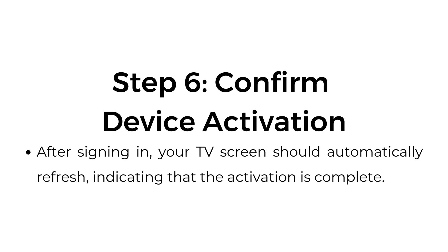Step number six: confirm device activation. After signing in, your TV screen should automatically refresh, indicating that the activation is complete.